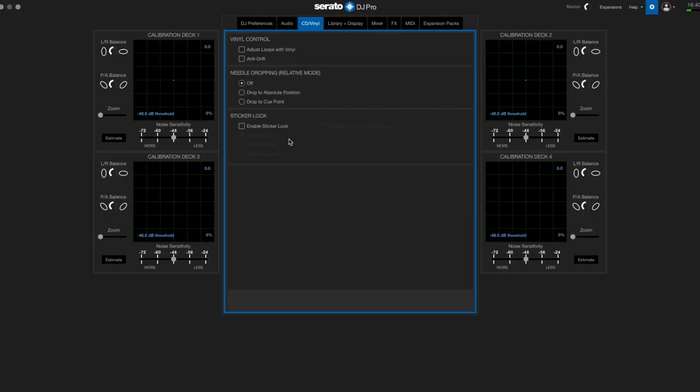One important thing to mention is that you have to enable the 'adjust loop with vinyl' setting in your Serato settings.